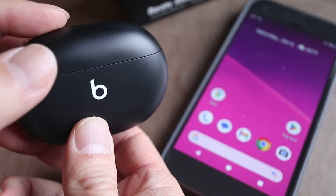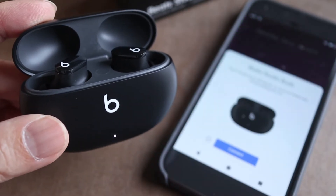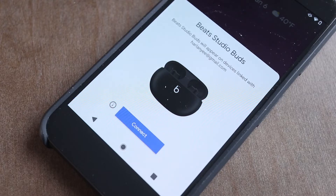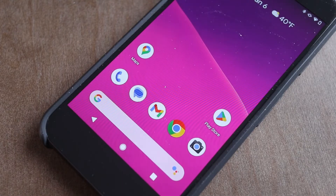To connect brand new Beats Studio Buds, simply open the charging case. In a few seconds the Beats connection wizard will pop up on the screen. Now tap the connect button. Here I can download the Beats app, but I'm going to skip it this time and tap Done.